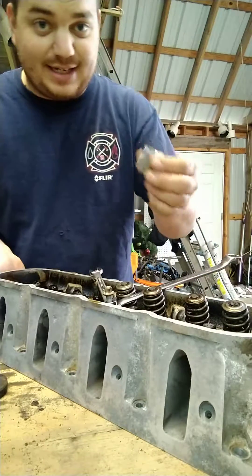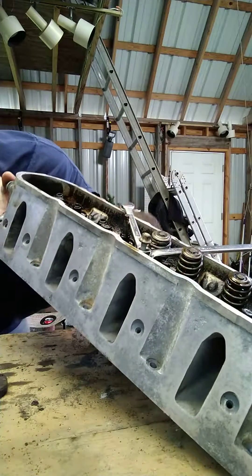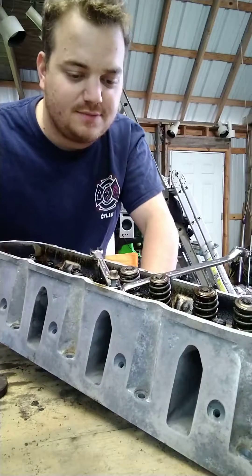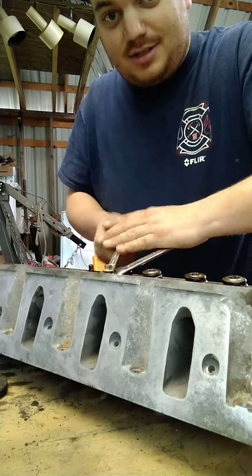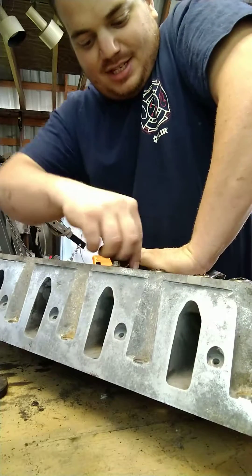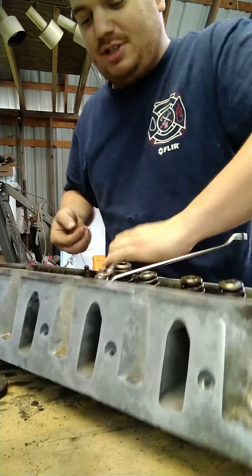Get your little socket. Be gentle — we're not trying to break our heads here. Line yourself up underneath, get your socket right there where you need it. Take your two wrenches. You push down, your socket's holding it, you pull your little keepers out. Then you just release slow.